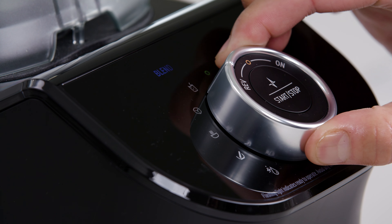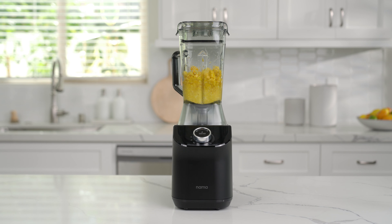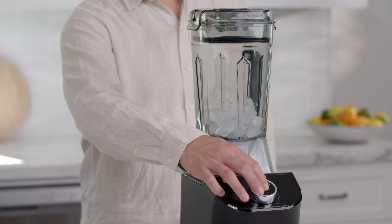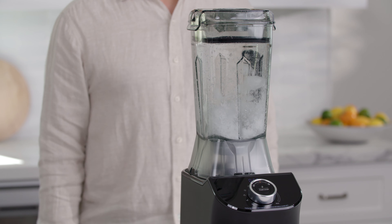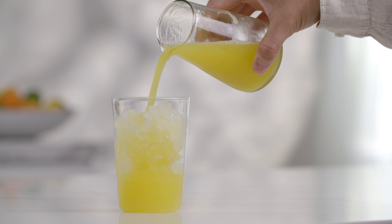Ice crush mode is designed for sorbets and slushies using ice and frozen fruits. This program can also be used for creating crushed and shaved ice, which can be used to chill fresh juices and beverages. This mode has a one minute runtime.